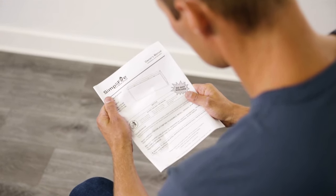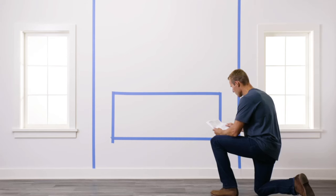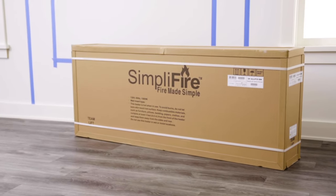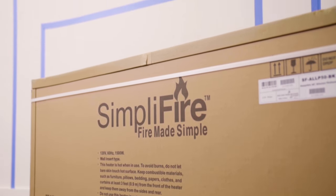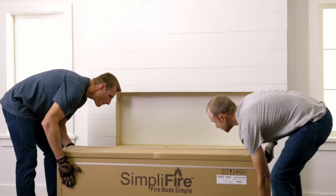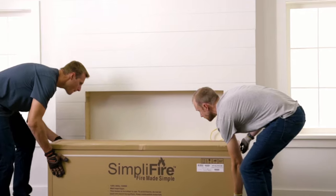Be sure to read all fireplace installation instructions prior to starting your project. As with any project, you'll need to ensure compliance with your local building codes. Also, if you're not sure your room is right for this installation, we can connect you to authorized installers in your area.